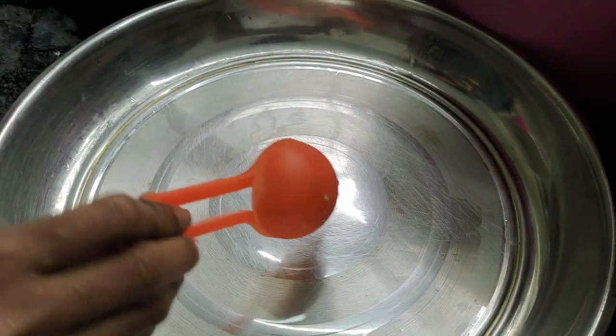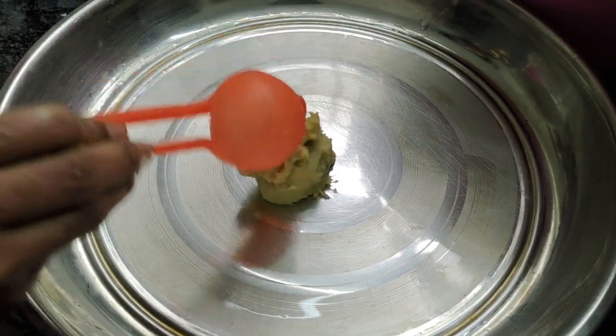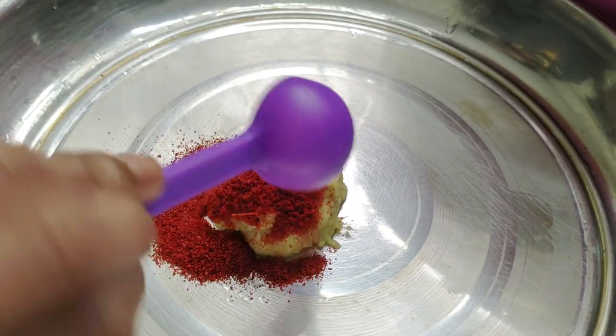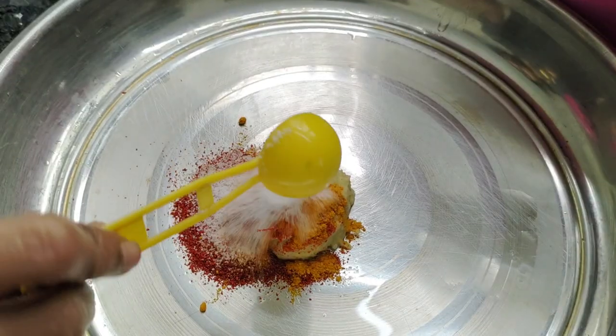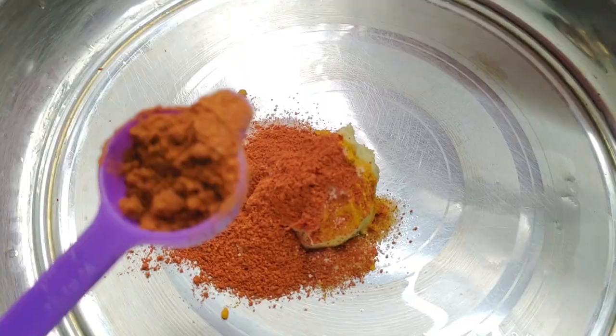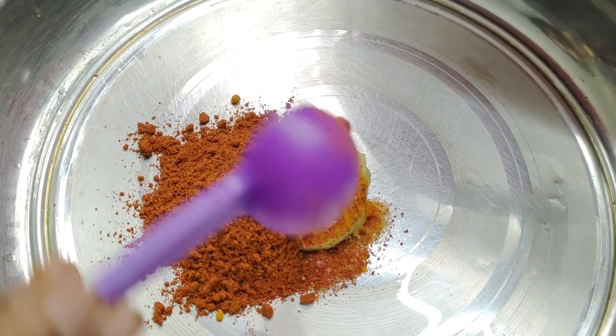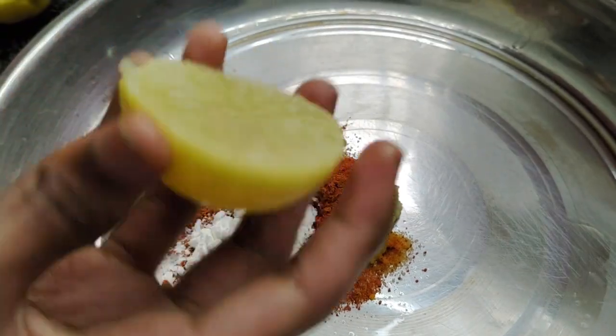This is the first step. Fish marination is very important. You can add garlic paste, chili powder, turmeric powder, salt, fish fry masala, corn flour, and half a lemon squeezed.